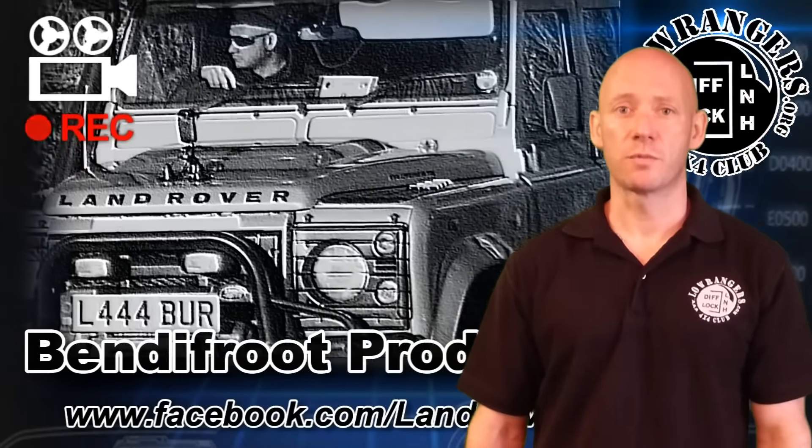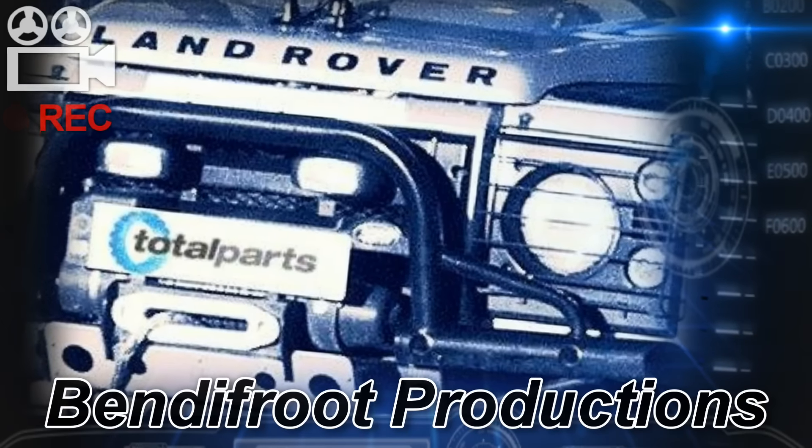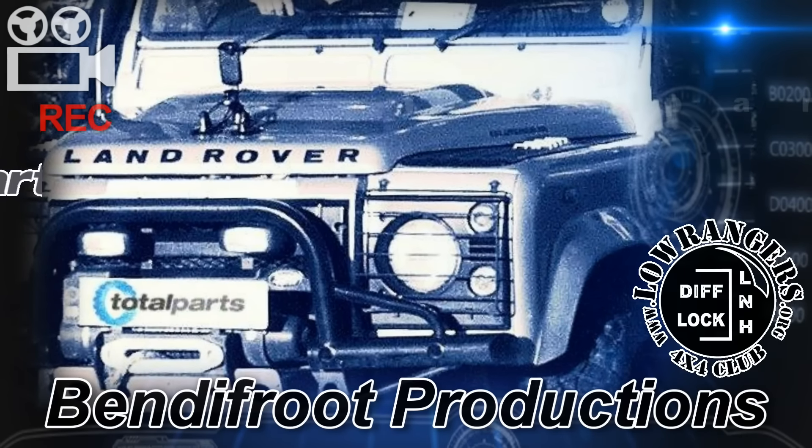New car, new things to benefit your productions. Let's go. I love my Land Rover. My Land Rover loves TDI, so I treat it from Total Park frequently.